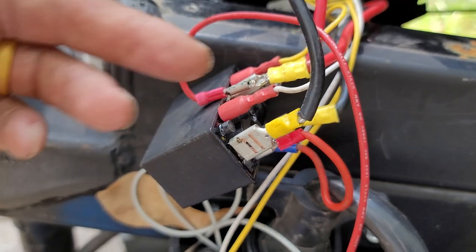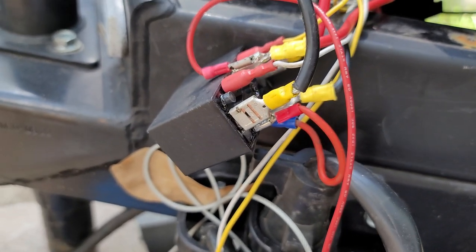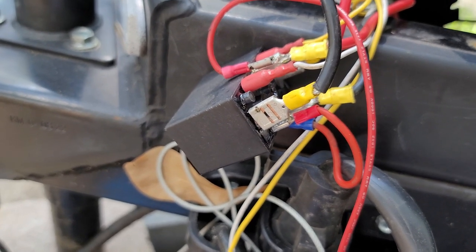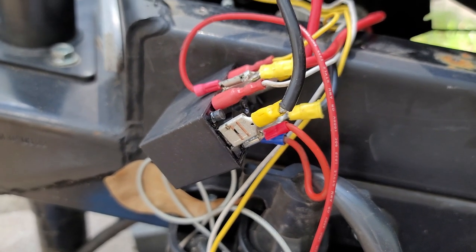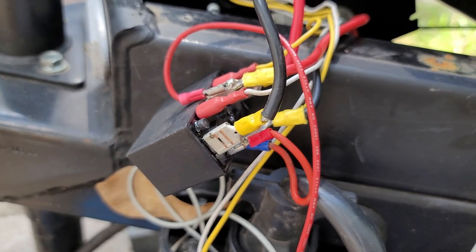I hope this helps y'all out. I'm going to rewire some of this stuff and get it looking better, but it works. Man, if it'll keep working I'm tickled. Talk to y'all later. Oh, if you haven't subscribed to the channel, hit that subscribe button — help us out, thanks.